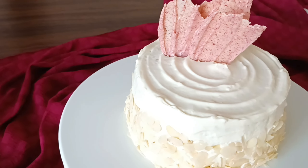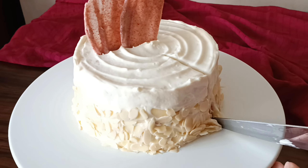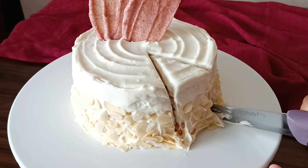Here it is — the final product! If you liked this video, make sure to like it and comment down below what your favorite cake flavor is. And if you haven't already, please subscribe to The Food Flamingo and thanks for watching.